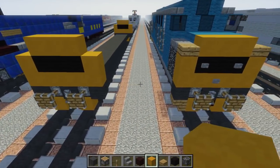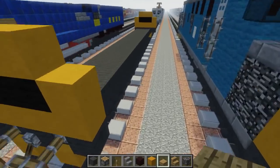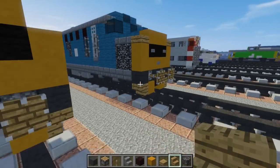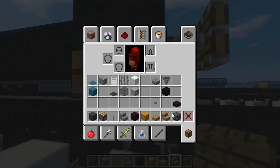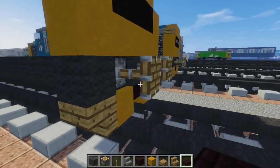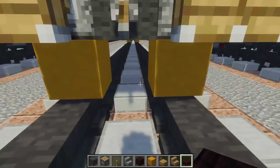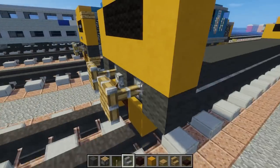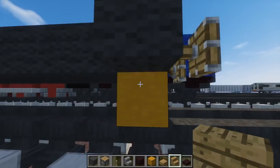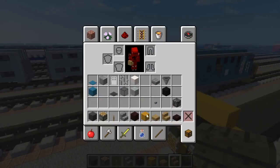Once we're done with that, we're going to take oak wood stairs and have them upside down in the bottom corners like that. We also need another block to add in between the yellow, and let's do the same thing on the other side - get the oak in there.